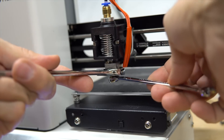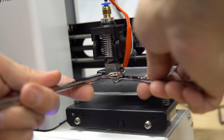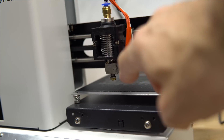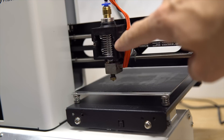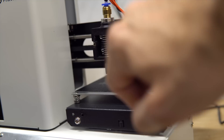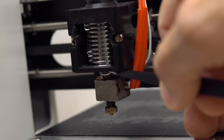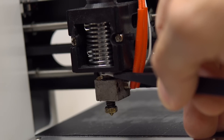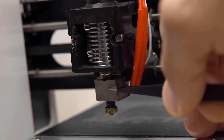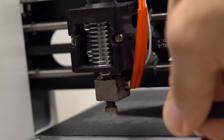You have to do this when it's hot because the plastic will hold the nozzle there. Let me explain the names of the different parts: the fan, the heat sink, the heat brake — which has a kind of screw and nut — the heater block, the heater, the thermistor, and the nozzle.